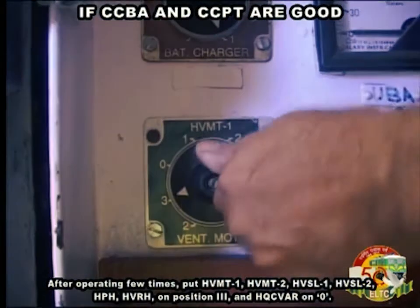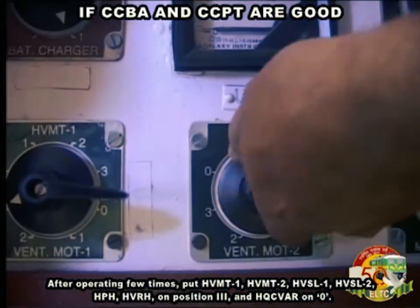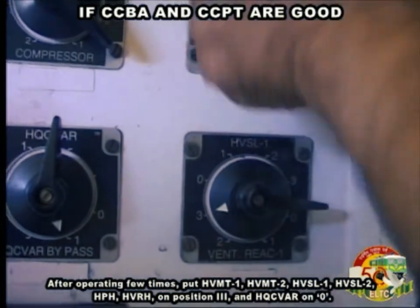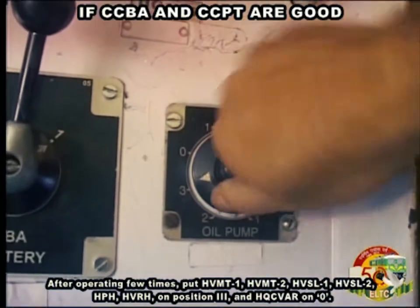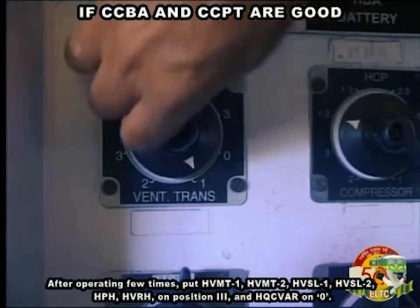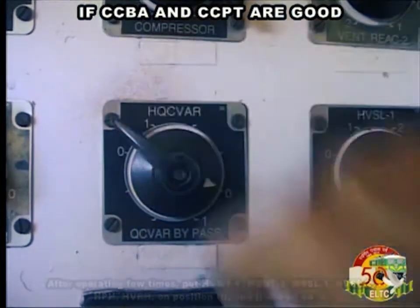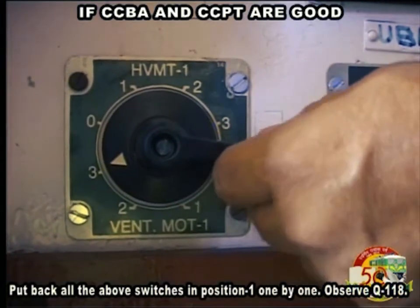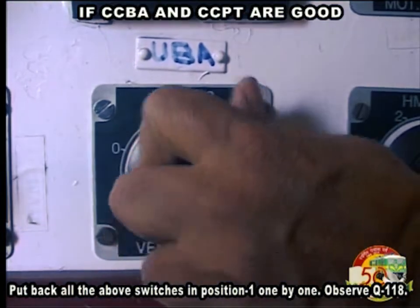After operating Q118 a few times, put HVMT1, HVMT2, HVSL1, HVSL2, HPH, and HVRH on position 3, and HQCVAR on 0. If Q118 is energized, put back all the above switches to position 1 one by one.